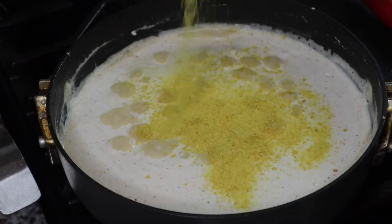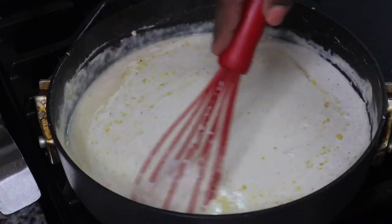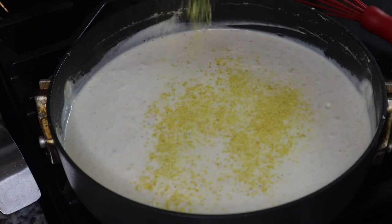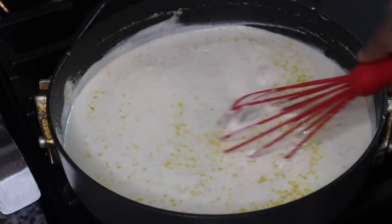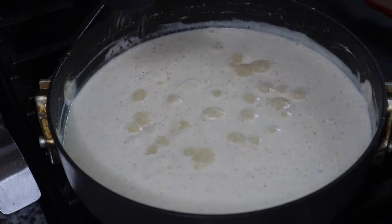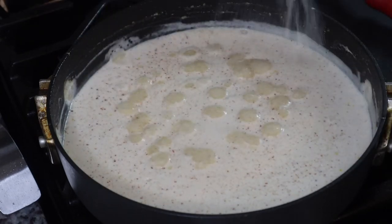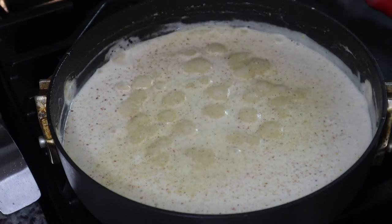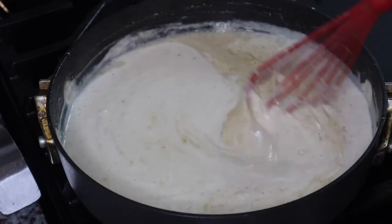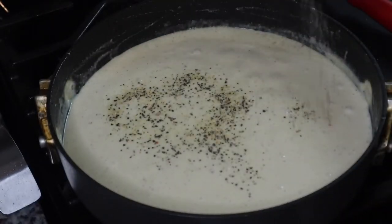Next I'm adding in some nutritional yeast, which is going to add a nice cheesy flavor to the alfredo. I'm not using any dairy-free cheese for this recipe, but if you have some you can add dairy-free parmesan or mozzarella — it will also help thicken the sauce. Honestly, I'm not a huge fan of dairy-free cheese, so since I'm eating some of this, I'm leaving it out. I ended up doing a cornstarch slurry to thicken it up because for whatever reason it just wasn't thickening the way regular heavy cream would.